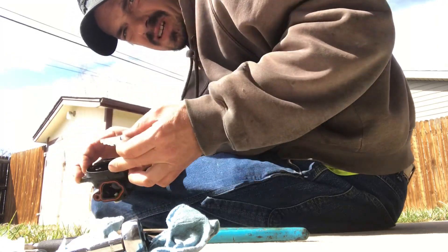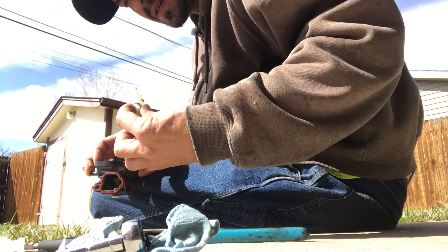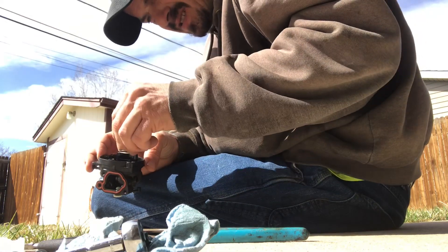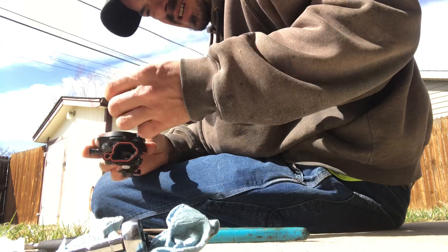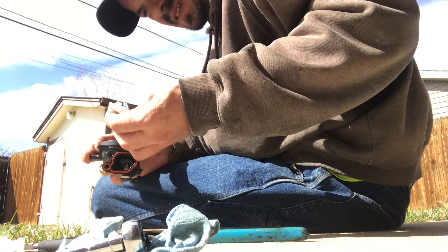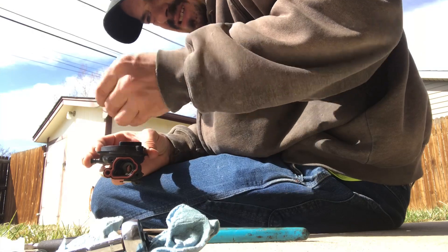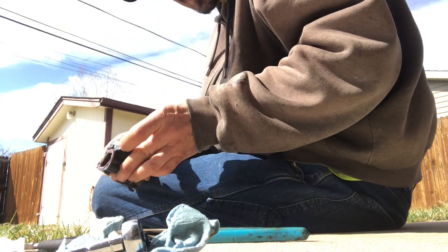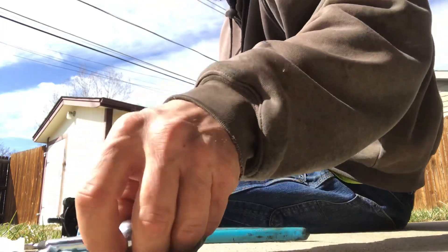It looks pretty clean in there — I don't see any major trash or anything down there. It doesn't look too bad. I don't know how to get in and clean that out, but it doesn't look dirty though. We're going to put that back together. I just took it apart and looked at it — it looked pretty clean.